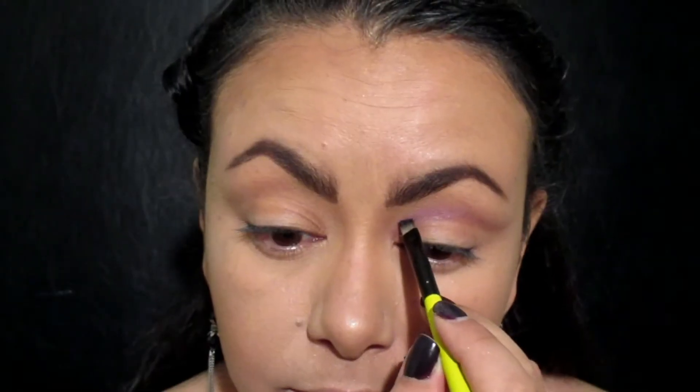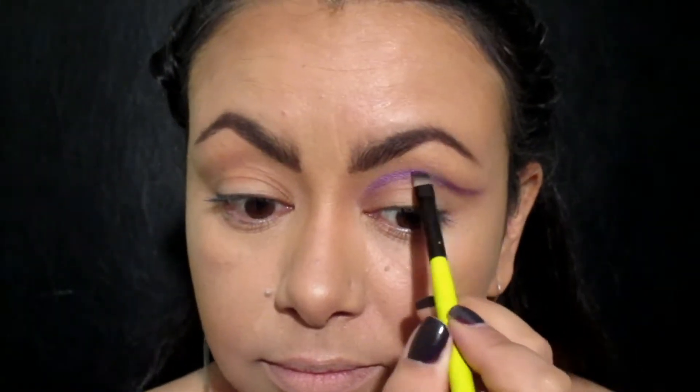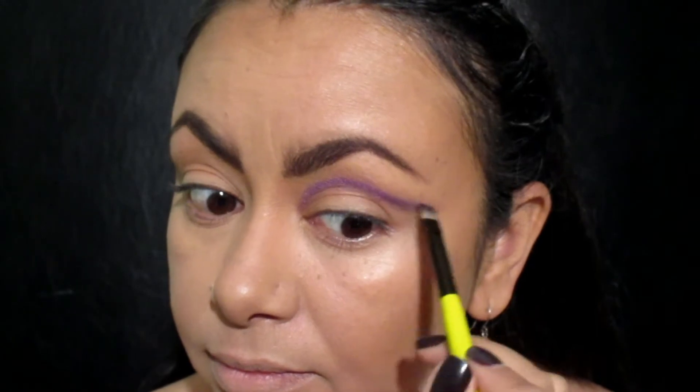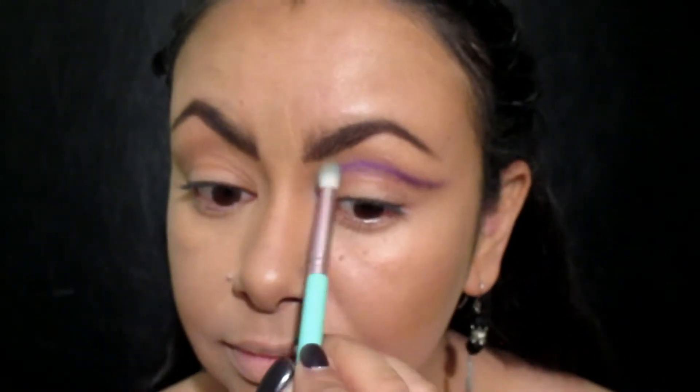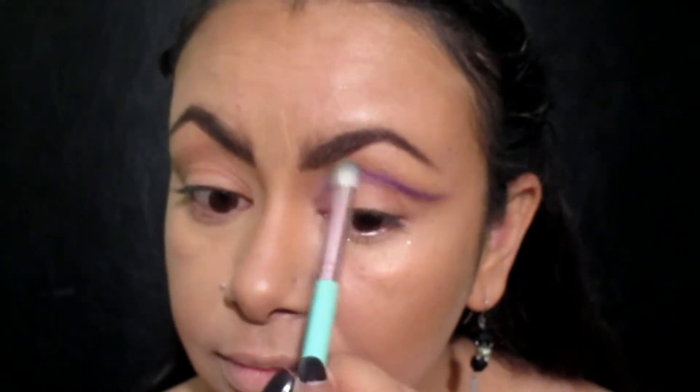Usando este pigmento en polvo de LA Colors en el color Glam, lo voy a poner por encima de la primera sombra de la misma manera: primero lo voy a aplicar con una brocha angulada y luego lo voy a difuminar de igual forma que al principio.